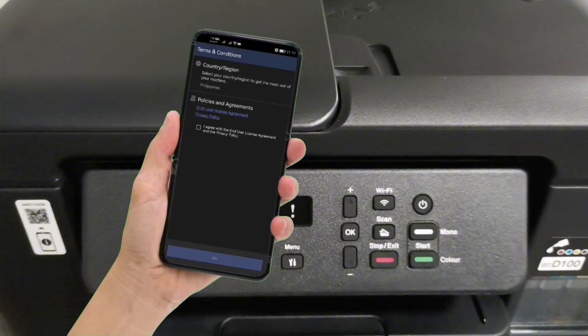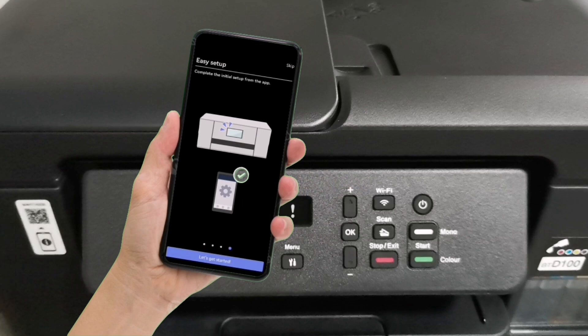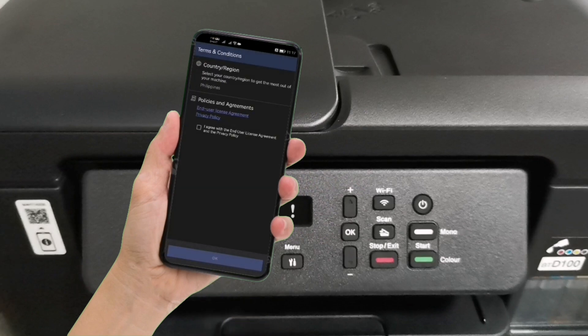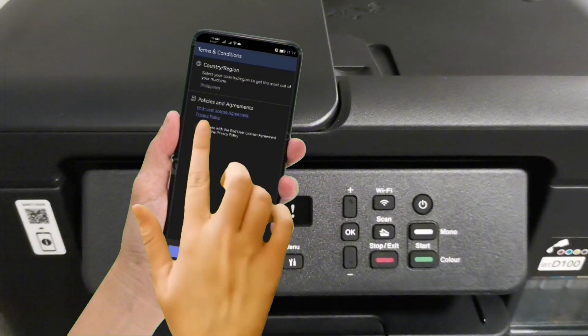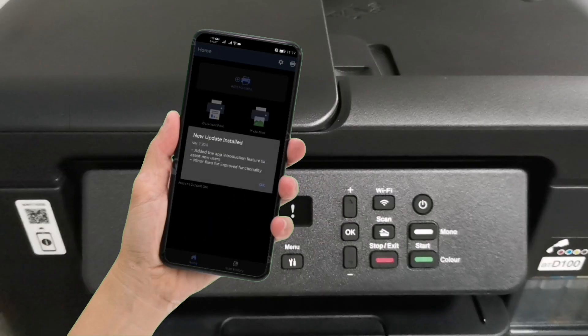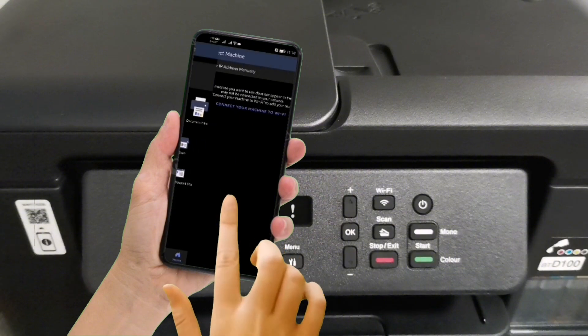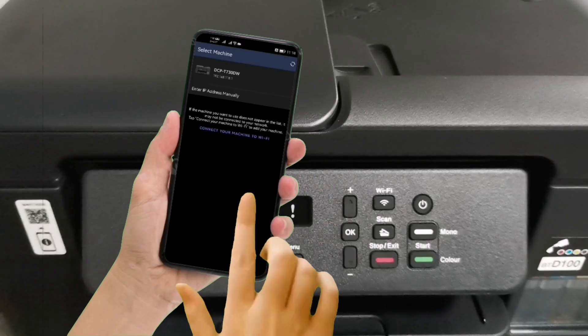Then open the Brother Mobile Connect app. On the welcome screen, you can tap Skip or tap Next, then tap Let's Get Started. Tap Agree to the Terms and Conditions and tap OK, then tap on Register Your Machine.